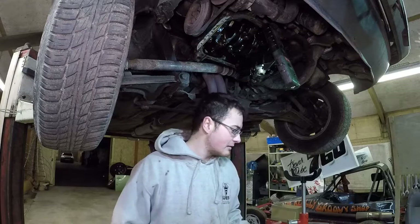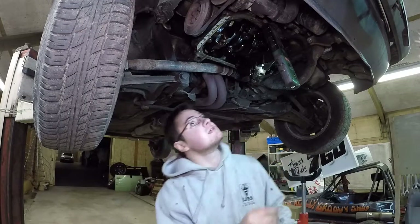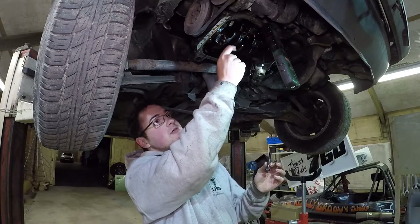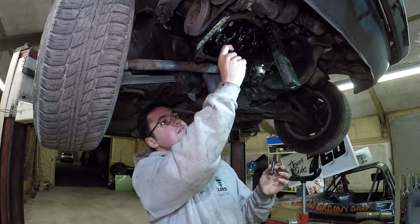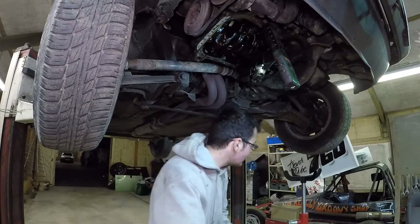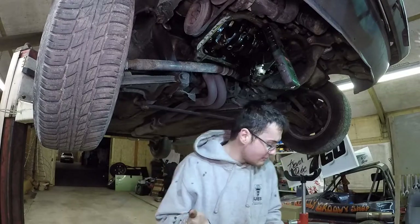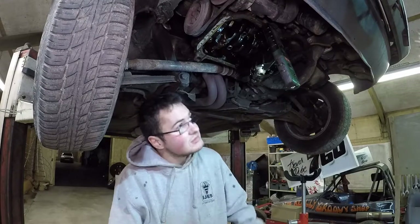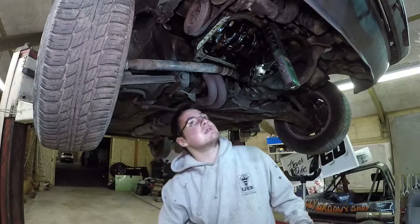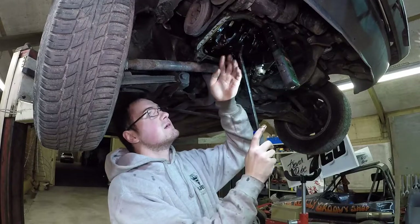I've just found a bit of metal in the oil - I'll show you that in a second, not sure what to be concerned about yet. I think we're going to check the bottom end bearings and just see what the condition is like. If the condition is bad, then we know we've got issues with the engine. There's a good chance that sump might never have been off - it might never have been cleaned out, and it could just be 100,000 miles worth of built-up debris just sitting in the bottom of the sump.